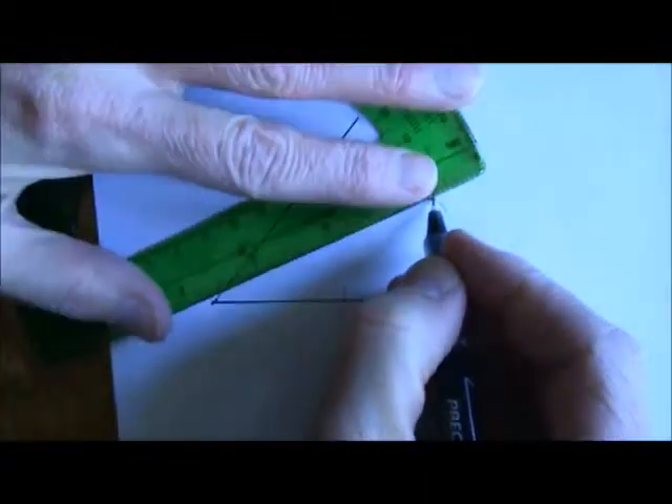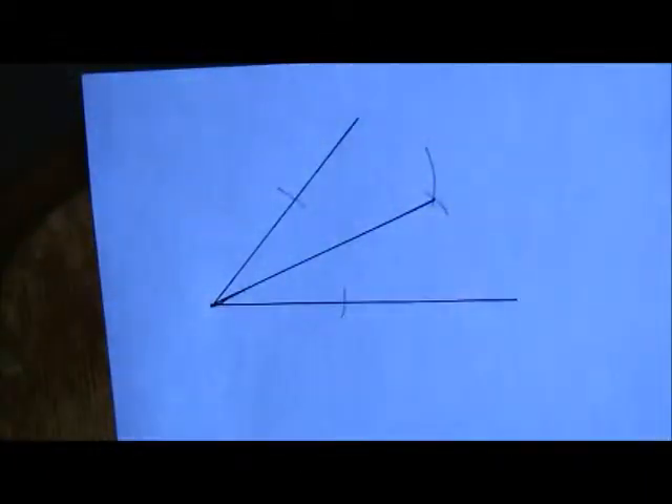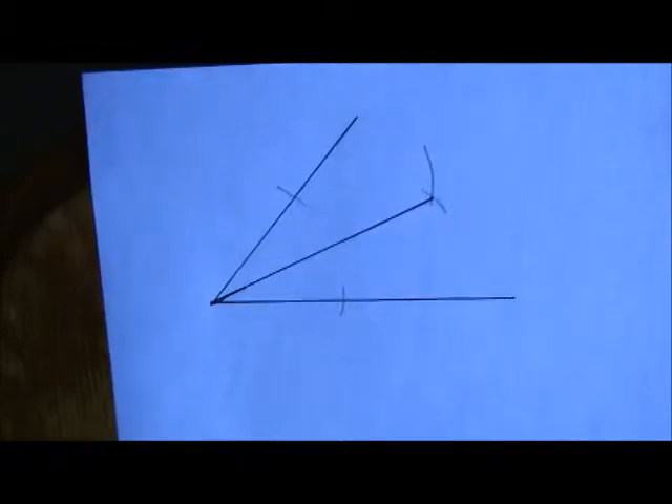Connect the point where they cross to the vertex down here. You've bisected that angle — give yourself a cheer! With a little bit of practice, you can do it easily. That's today's tip from Math Master Geometry.